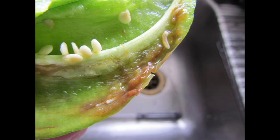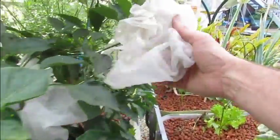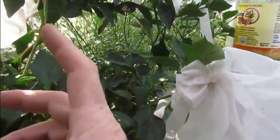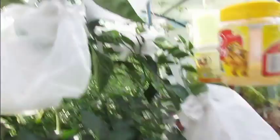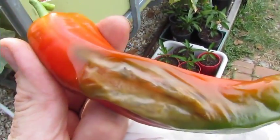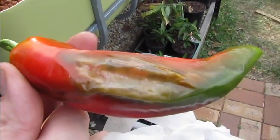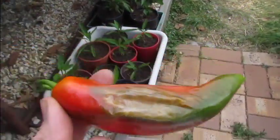I threw a whole heap in the freezer as well, so we've got pickled capsicums in there. There was one that came off red yesterday — I pulled it and it was half rotten. There's another red one up here that's been hit as well. You can see the little black dot where the fruit fly stung it. The maggots are eating it from the inside out.